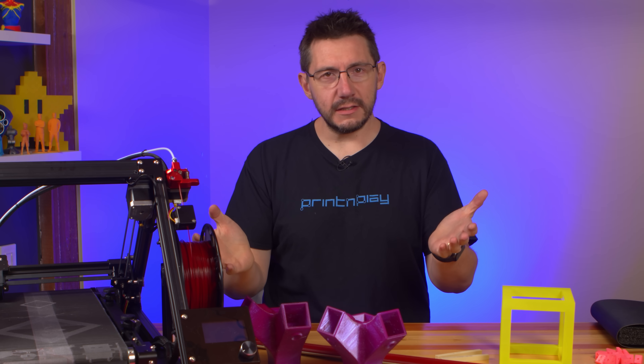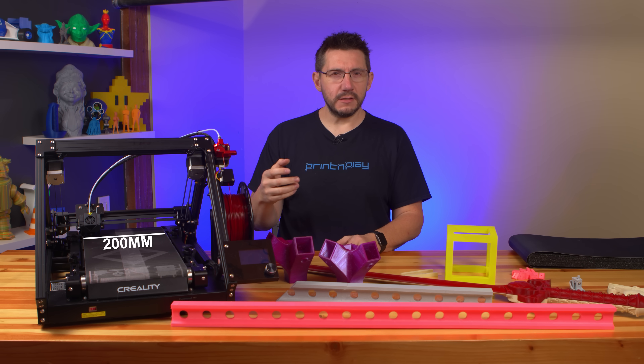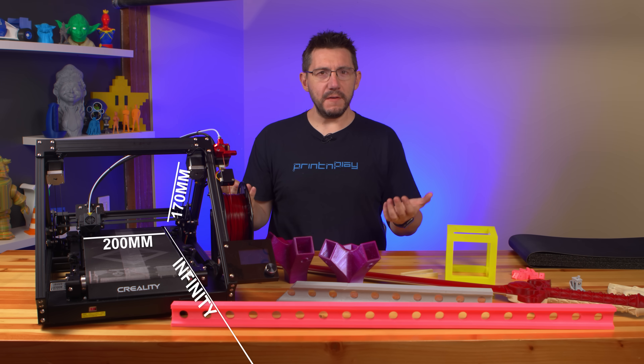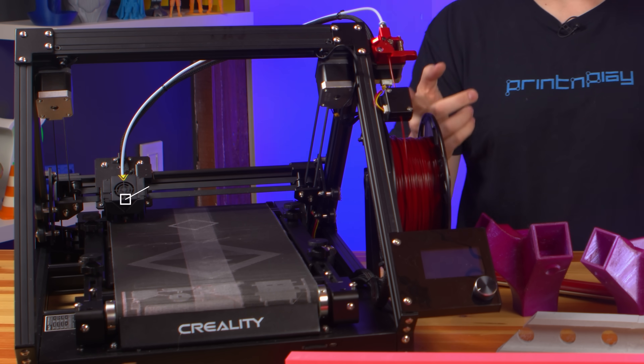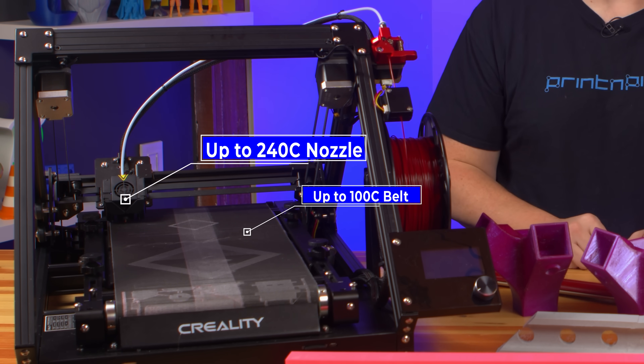The build volume is tricky to calculate. It's 200mm on X, 170mm on Y, and — well — it's infinite on Z. The nozzle goes to 240°C, and the belt heater will reach 100°C.